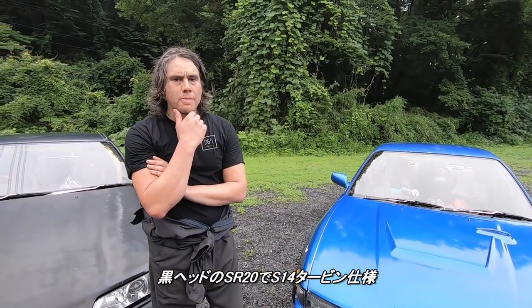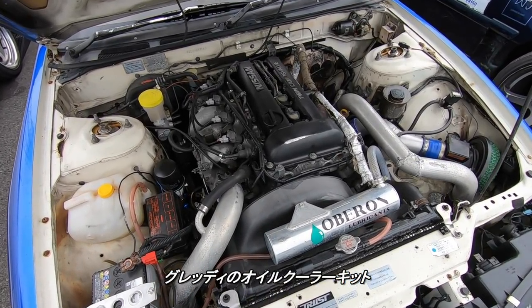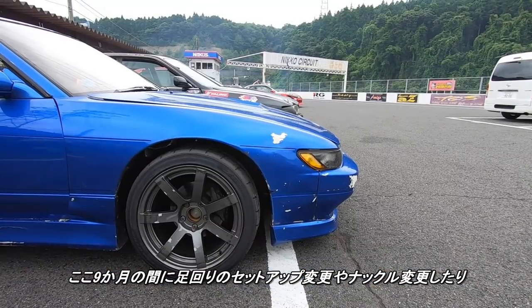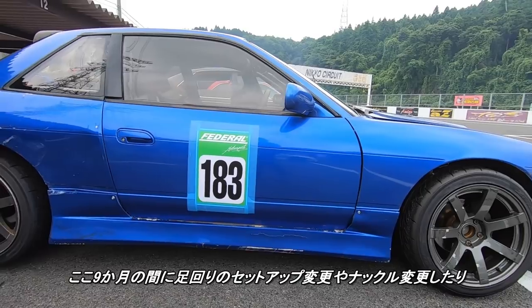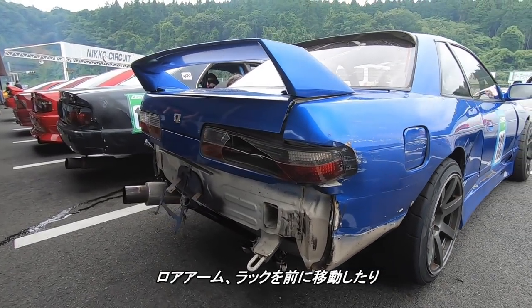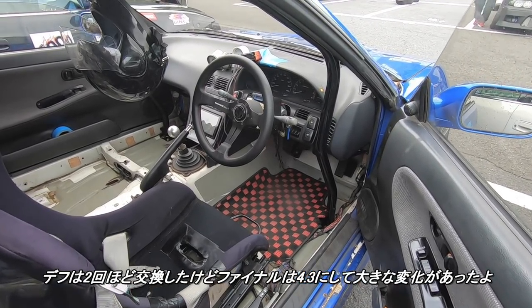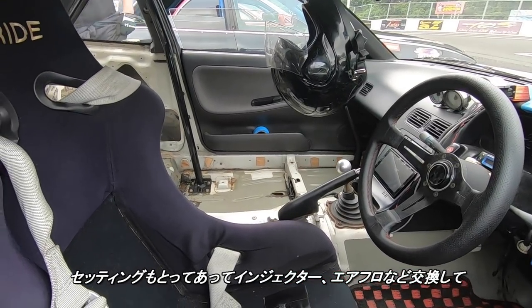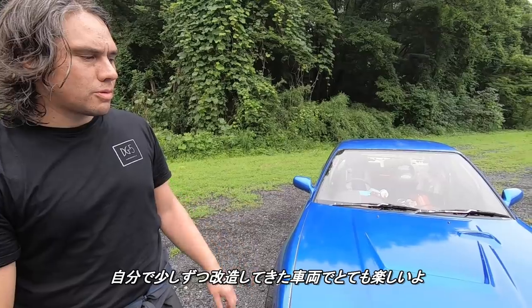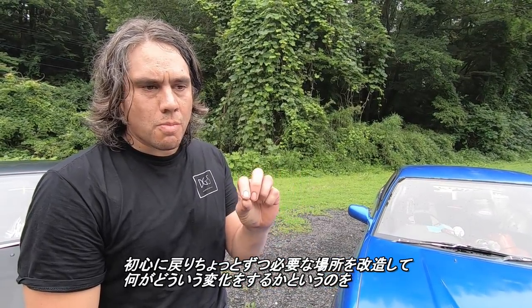It's a blacktop SR20, S14 turbo. I've fitted it with a Gredi oil cooler kit. Since I've been here for the last nine months, I've done a lot of gradual work on it — suspension, knuckles, lower arms. We've moved the front crossmember forward. The rear, we've changed the diff twice. We've gone to a 4.3 LSD, which has made a huge difference. Tune, injectors, airflow meter. It's been a real gradual build. I've had so many cars in the past that going back to basics and chipping away at all those little mods — understanding what each part does and how it affects everything else — has been really good.